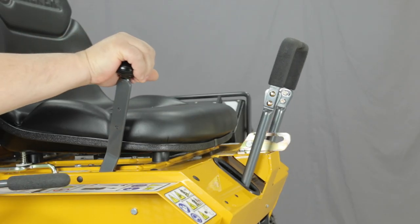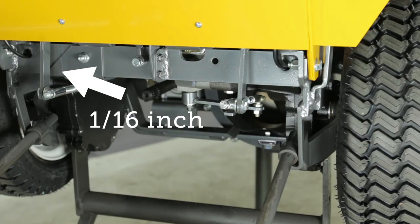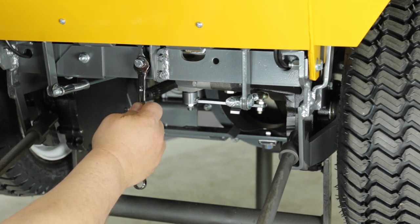Begin by setting the forward travel limit. This is done by moving the forward speed control lever full forward and ensuring that the steering lever actuator arms clear the front of the chassis. There should be about a sixteenth of an inch clearance for both arms. If adjustment is needed, it will be made by adjusting the forward stop bolt as seen here.